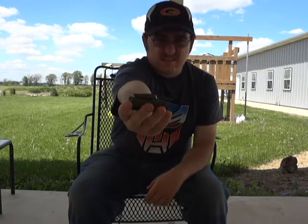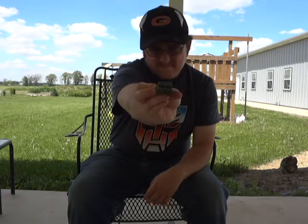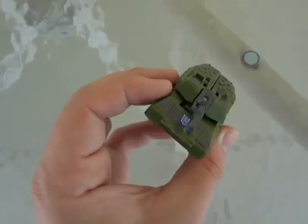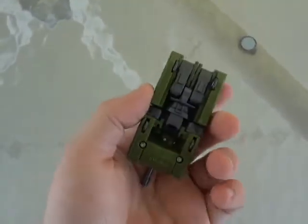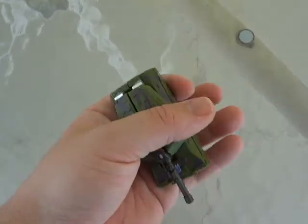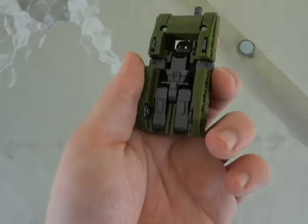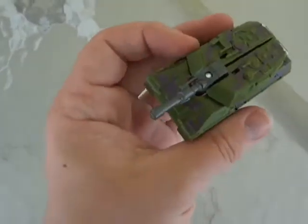I hope you guys can see it — if not, here's a closer look. Here it is. It's a pretty cool looking Transformer tank. The turret doesn't move, but what can you expect from a Legion class Transformer. Wheels can spin, you know, blah blah blah and stuff like that. Let's see if I can convert this thing back with one hand.